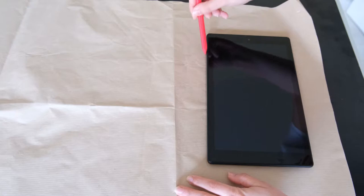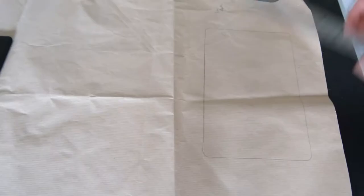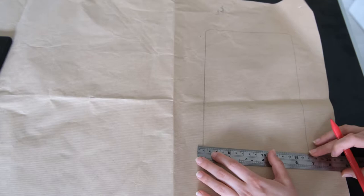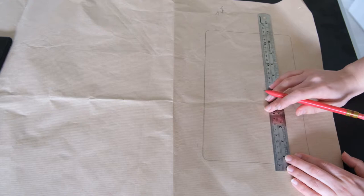Before making the tablet case, a template is needed to know how big the tablet is and how wide and deep you need to make the case. Grab your tablet and draw around it on a piece of paper. I am using a large piece of packing paper here, but you could use greaseproof paper, which works brilliantly as pattern material. Then draw around the tablet — mine is the Amazon Fire HD 10 and that measures roughly 26 cm by 16 cm.